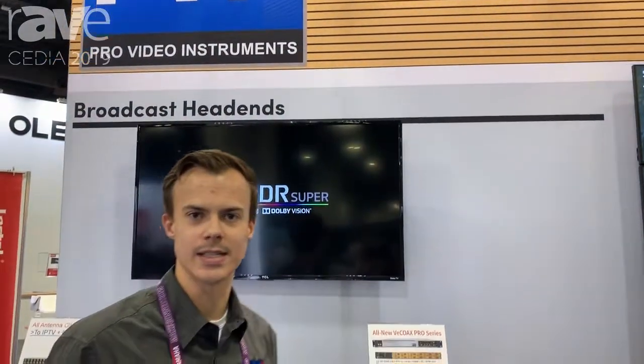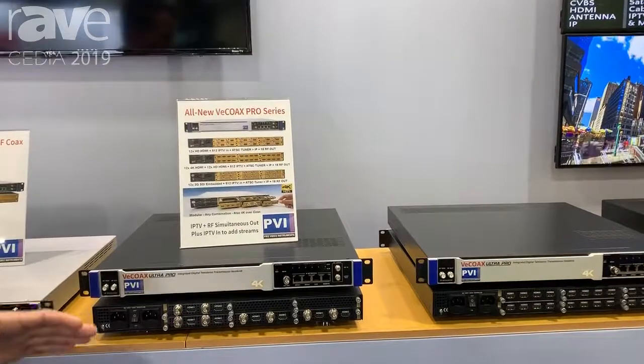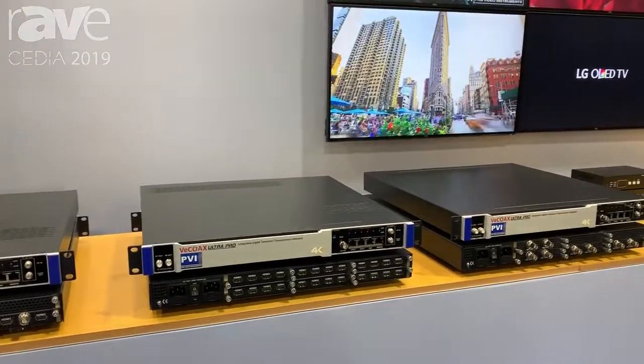Hello and welcome to Pro Video Instruments. This is CDA 2019. My name is Andy and I'm here to demonstrate our all-new VCOAX Pro Series. These units will allow you to take either HDMI in or SDI and broadcast to RF or IP out simultaneously.